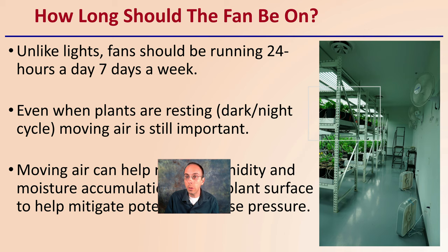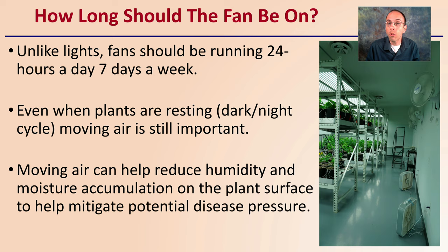So how long should the fan be on? Unlike lights, fans should be running 24 hours a day, seven days a week — they should always be moving air. Even when plants are resting in the dark or night cycle, moving air is still important. Moving air can help reduce the humidity and moisture accumulation on the plant surface to help mitigate potential disease pressure.